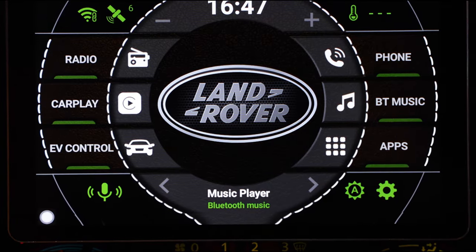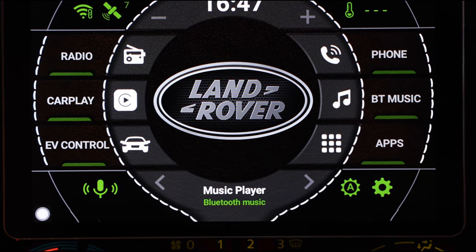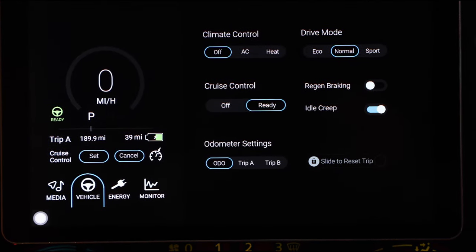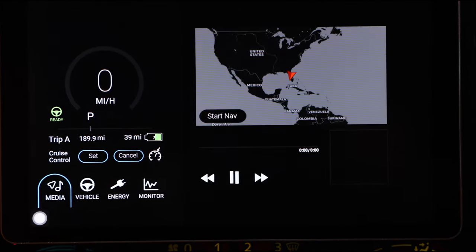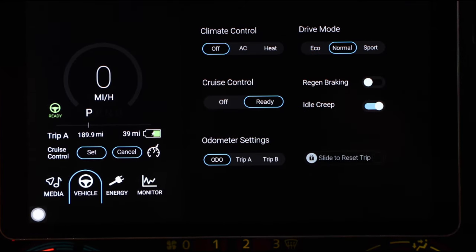So then we have our EV control center. This is really the connection between you as the driver and the EV system of the car. If we pop in there, we've got a few options — this is basically a little home screen that gives you a summary. We can go into the vehicle details.